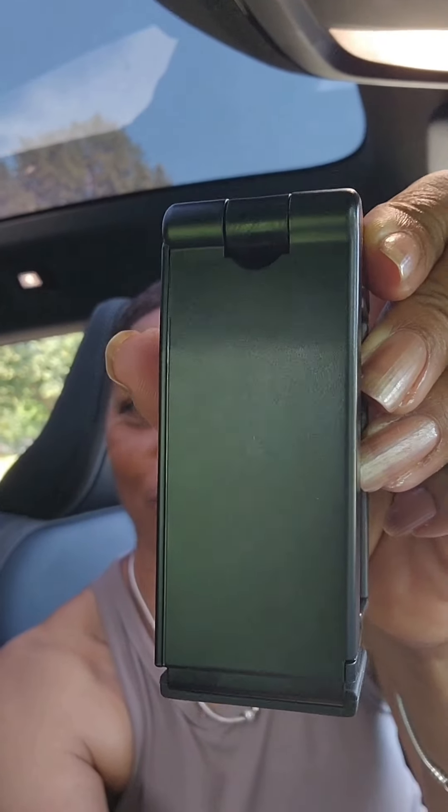This is how small it folds up. Ten out of ten, would recommend. I'm actually gonna order another one — keep one in my car and then one is gonna go in my travel bag.